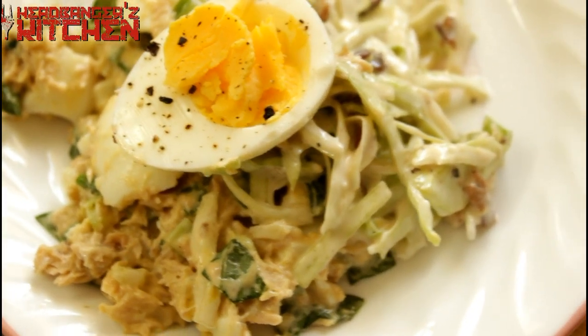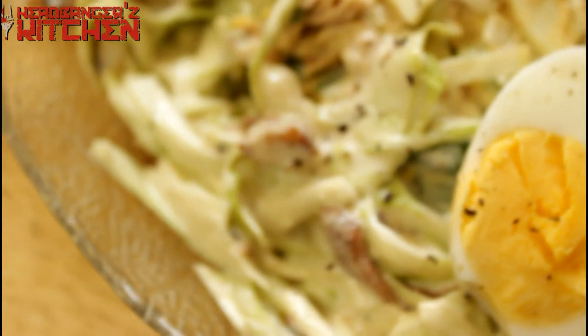Horns up and welcome to a brand new episode of Headbangers Kitchen Keto Recipes. I really hope you enjoyed the zucchini spaghetti from the last episode. Today I'm going to do something really, really simple — a tuna salad with some lettuce, some celery, some spring onion. It's going to be delicious, and I'm even going to have a bacon coleslaw to go with that. Let's go and make that tuna salad.